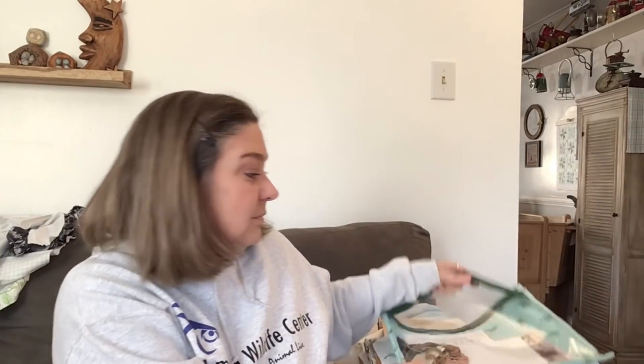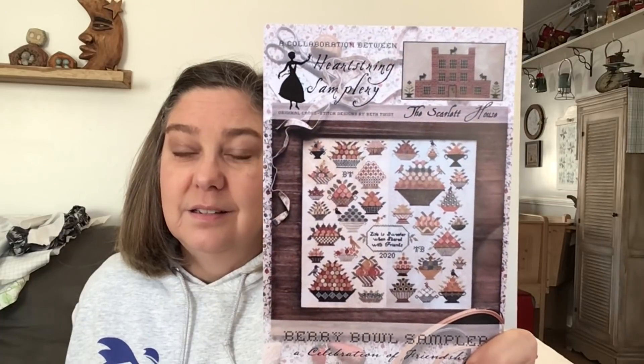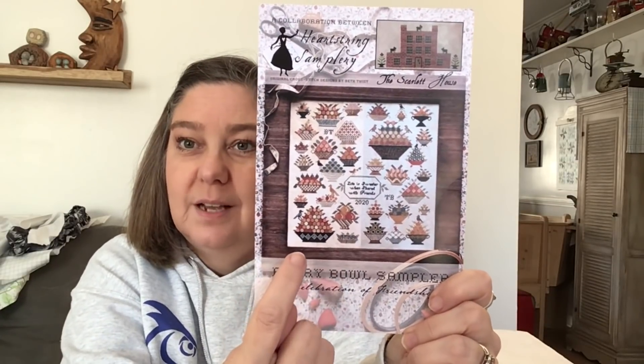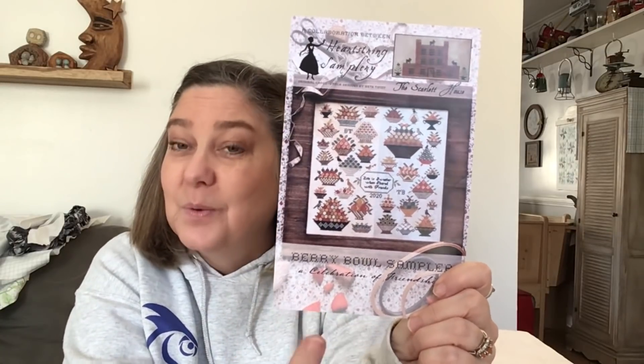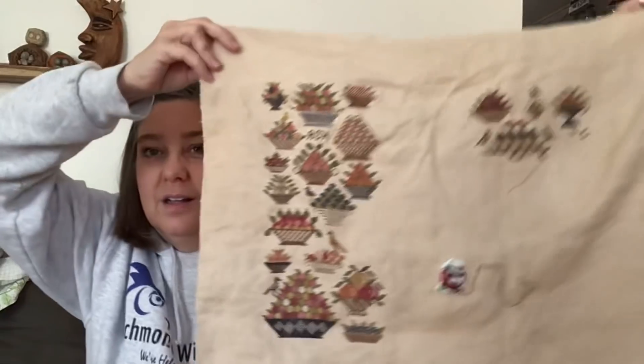I love all of my WIPs except for one - and we'll get to that. It's been a long time since I filmed, since December 1st. I'm stitching this one with Becky who is Socks for Mom on Flosstube. It's the Berry Bowl - we're both stitching both sides and we're going to exchange a side.